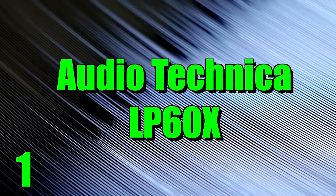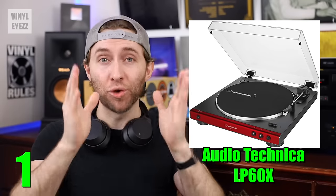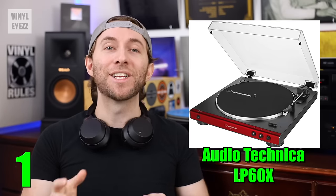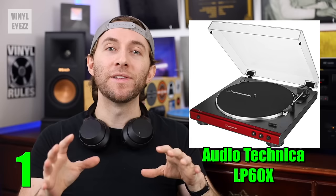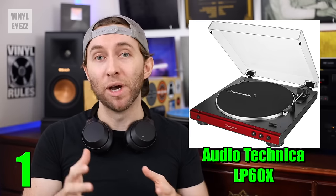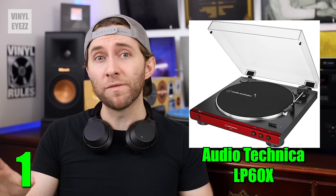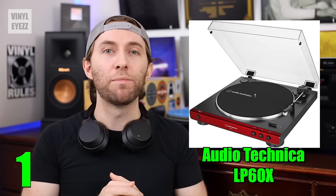And finally, number one, the Audio-Technica LP60X. This is hands down the best option for your first turntable for many reasons. It's fully automatic, so yet again, you won't have to lower or raise the needle yourself. It comes in four beautiful colors: black, red, brown, and gunmetal. It spins at 33 and 45 rpm speeds, has a belt drive motor, a built-in preamp, and most importantly, it comes in both Bluetooth and non-Bluetooth models. The Bluetooth version does cost a little bit more, but if you absolutely need that wireless feature, then that would be the one to go with.